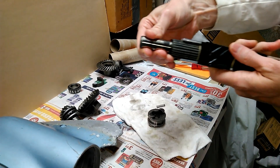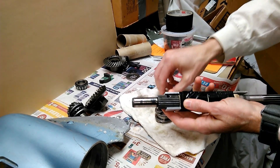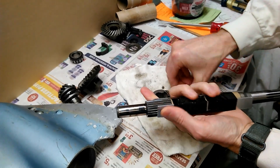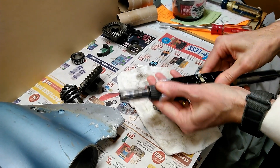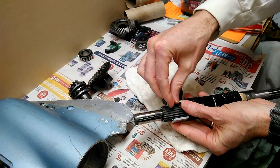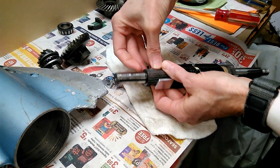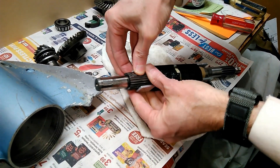Now to load the spring and ball — I did a lot of trial and error and found this is the best way. Get it loaded on one side first and start to turn it. Then on the other side, push the ball in while rotating slightly.